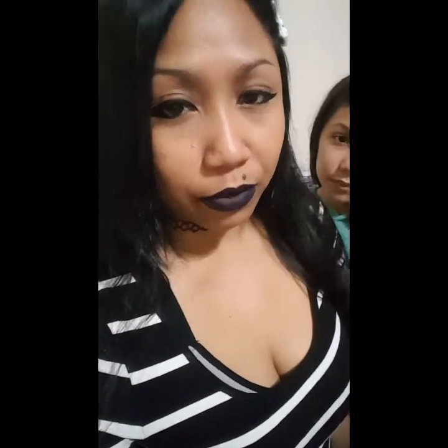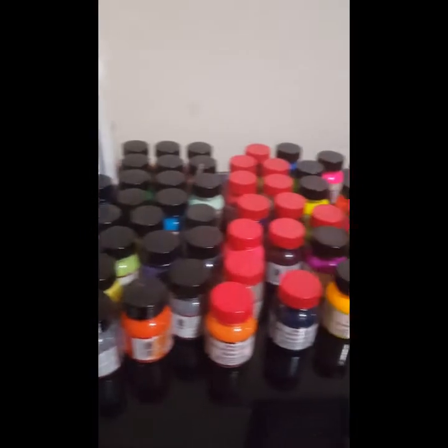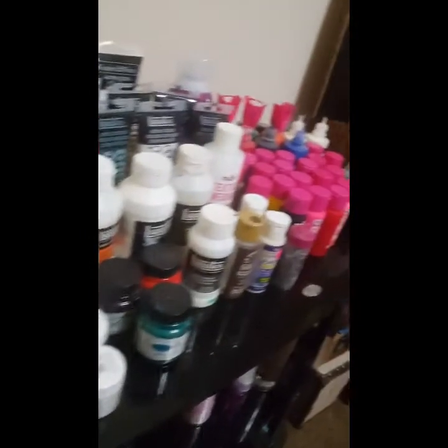I'm going to give you guys a quick look at all my paints — craft paint, fabric paint, and all my other crafty stuff, most of it, because I did reorganize everything. Let me just flip the camera. Here's all my paint collections and I'm just going to go over it real fast.